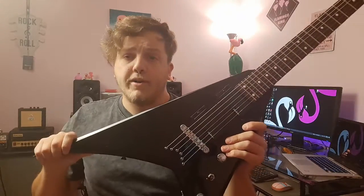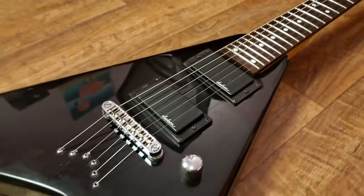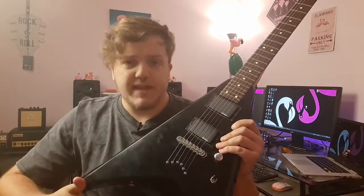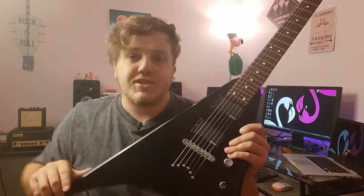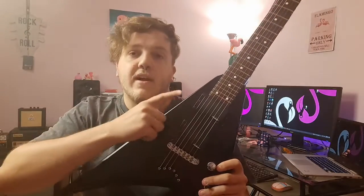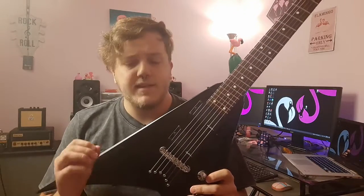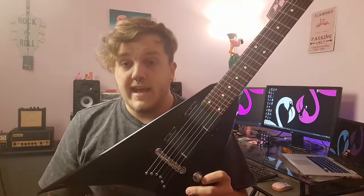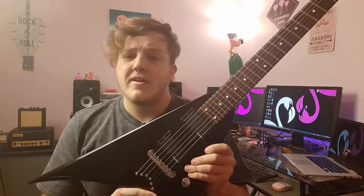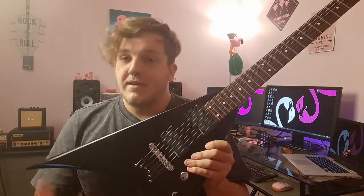Working our way down to the body — this is an alder body in this beautiful RR shape, kind of like an offset V as some people call it. One volume, one tone, three-way toggle — no blade switch. Two Jackson pickups: although they look like EMGs, they are not active — they are passive Jackson CVR2 pickups. In my opinion, pretty similar to the Ibanez V7 and V8. They're not super high output, but they get the job done. I'm probably going to change these at some point, but they work for now.